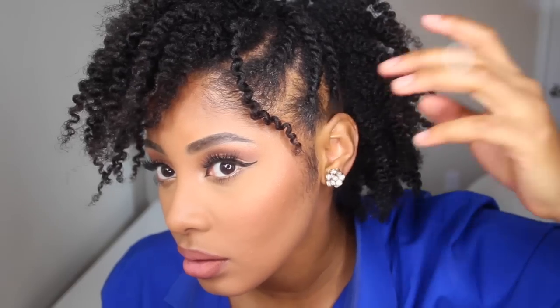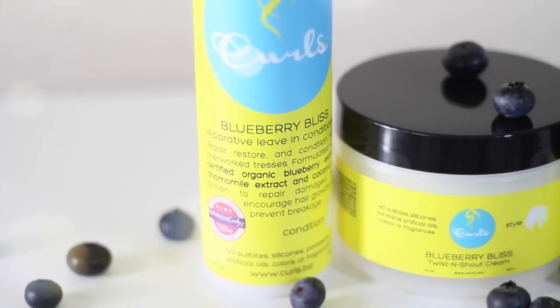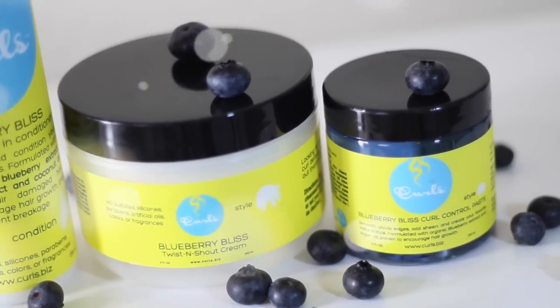What's up sisters, today I'm doing an oldie but goodie hair tutorial and I'm using some of my faves from Curls Blueberry Bliss collection, formulated with organic blueberry extract which is packed with antioxidants and vitamins such as vitamin A, C, E, and B complex. This helps protect color treated hair, stop breakage, and also helps speed up hair growth.